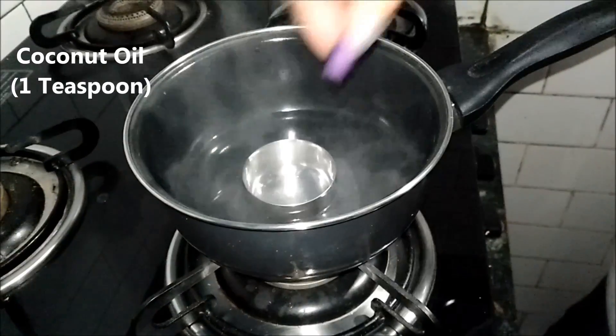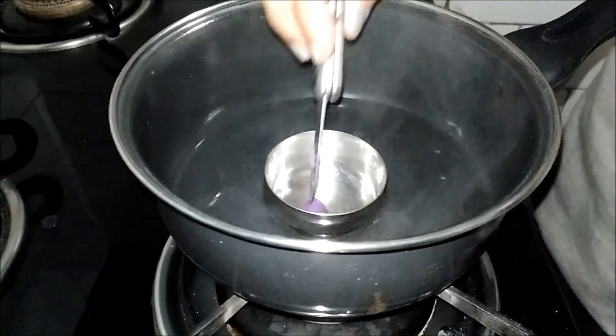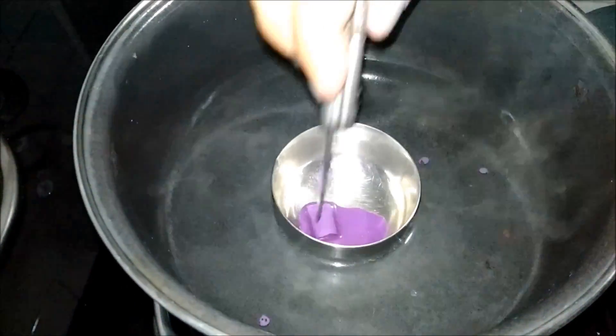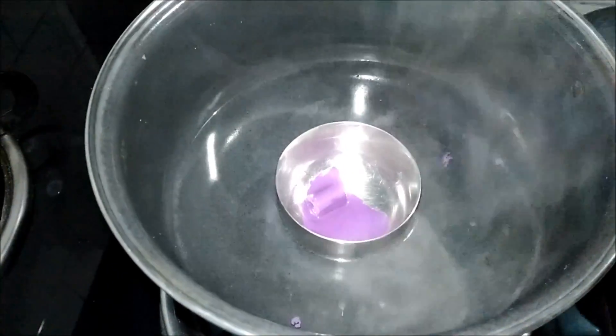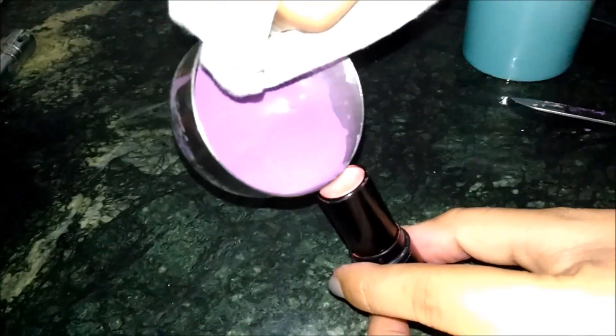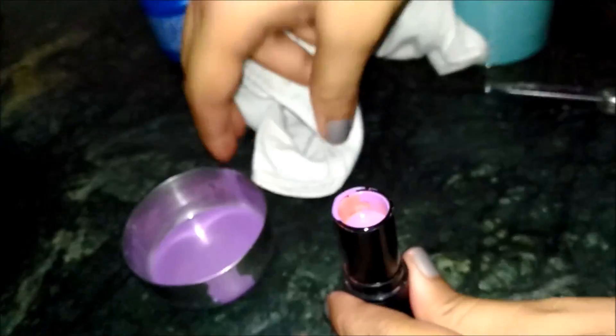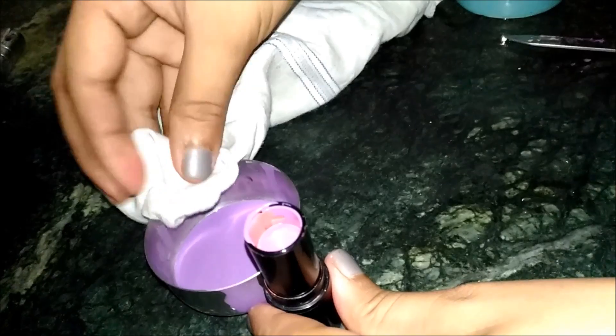The first step is to add coconut oil and then add a small chunk of crayon of your choice. I am mixing the colours purple and white. Pour a little bit of melted crayon into the container and put it in the freezer. When it dries completely, fill the stick like so.